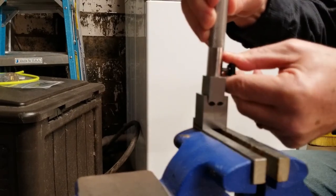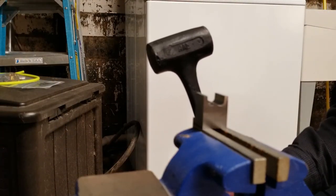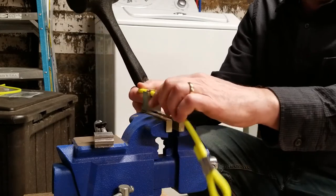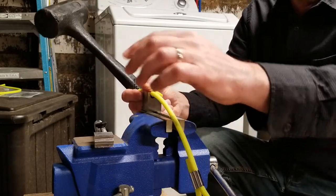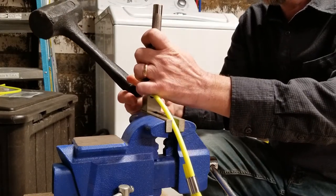Let's turn that on. And then we're going to hit it with a dead blow hammer. The dead blow hammer I'm using is a pound and a half — you should have a two and a half to three pound dead blow. It takes a good bit of force.